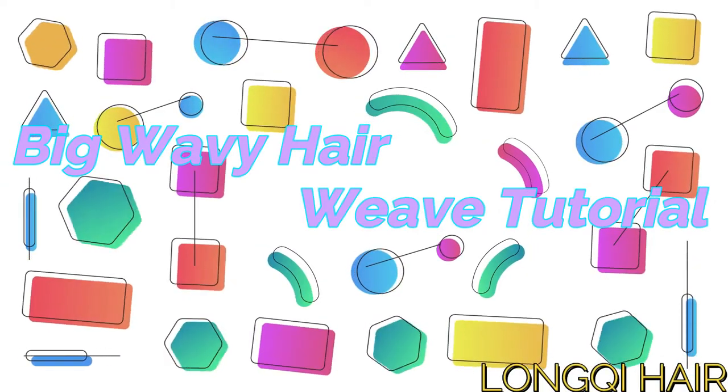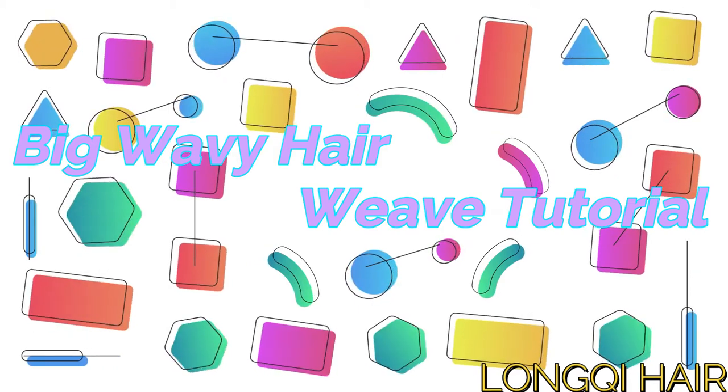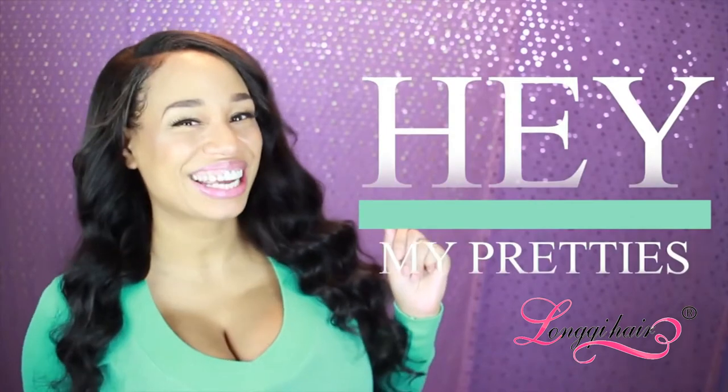It was a Friday night, no cover but the cover band was sounding right and there you were just flirty dancing by the neon. Hey my pretties, yes it's your favorite — or soon to be favorite — YouTuber, and for those of you who aren't my pretties, I don't know why, you need to subscribe and follow me now.